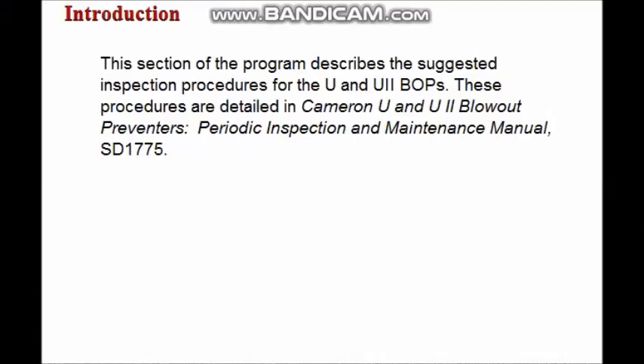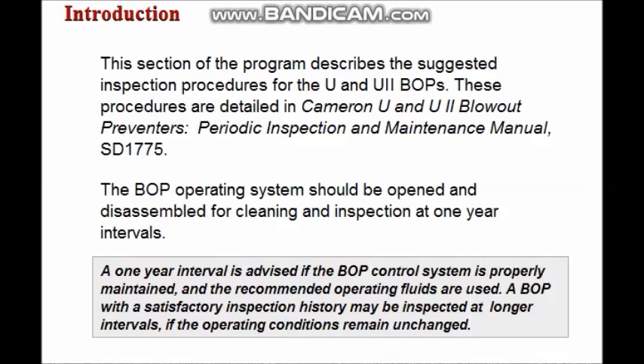This program describes the suggested inspection procedures for the U and U2 blowout preventers. These procedures are described fully in the Cameron U and U2 blowout preventers periodic inspection and maintenance manual. The BOP operating system should be opened and disassembled for cleaning and inspection at one-year intervals if the BOP control system is properly maintained.